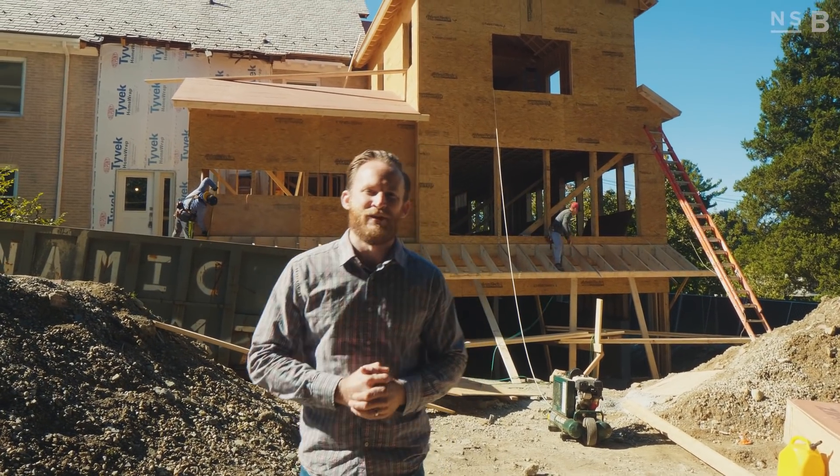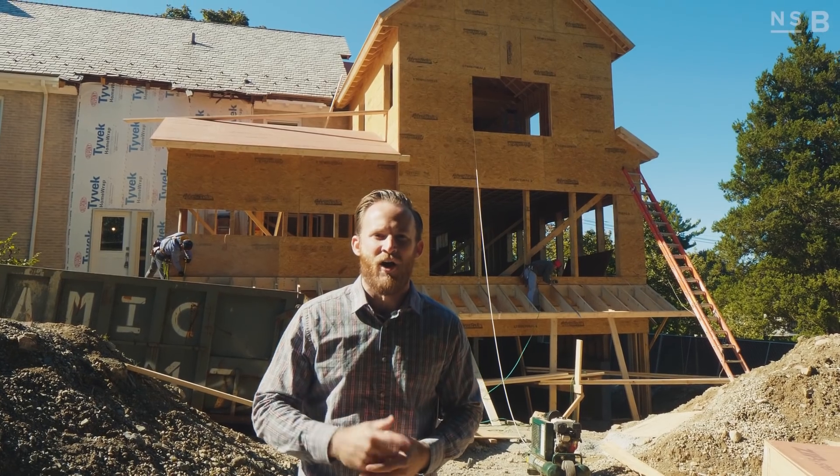I'm Nick Schiffer, this is the Design Build Repeat Show, and on today's episode we're going to answer a couple of the framing questions you guys have asked on our Instagram page.